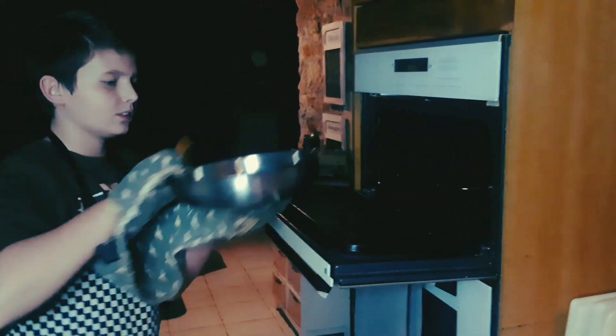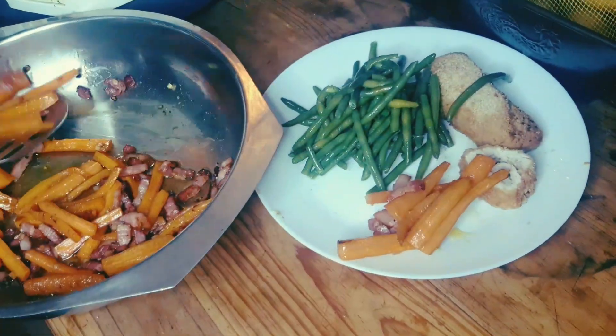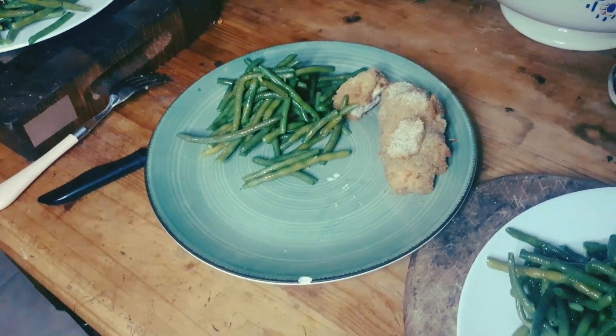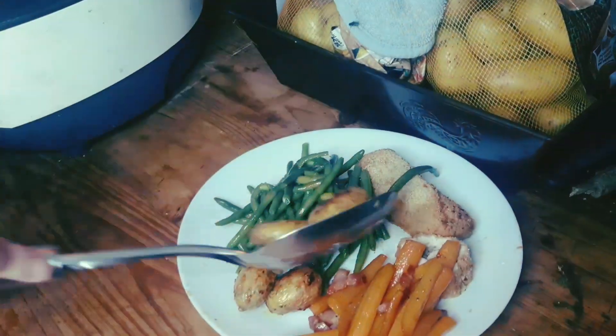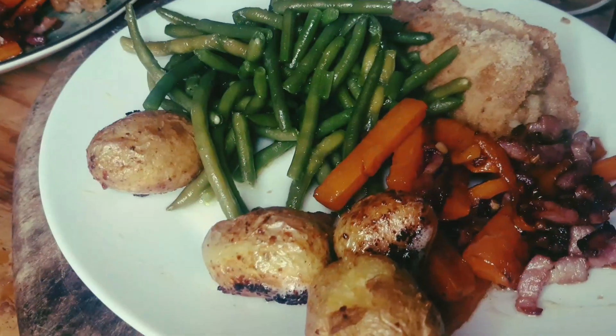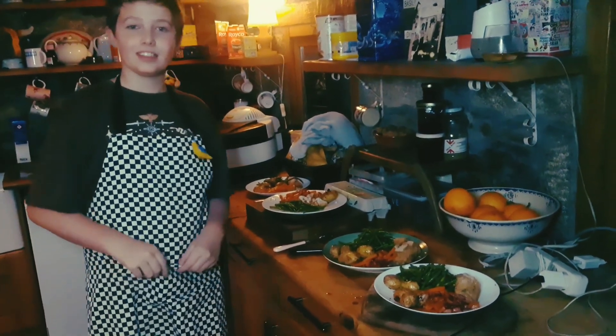I now get my honey roasted carrots out of the oven and share them out evenly. I think even my big brother Toby might eat this. Sorry dad, we love you. So dinner is served — just gonna give my brothers a call.